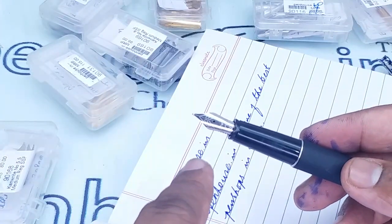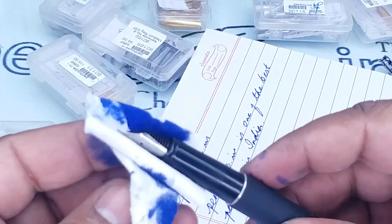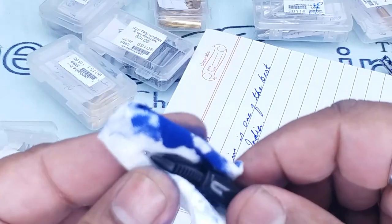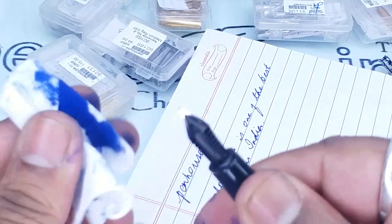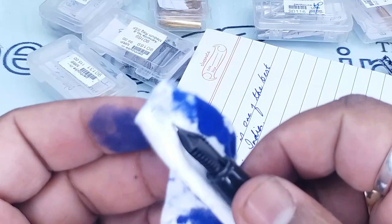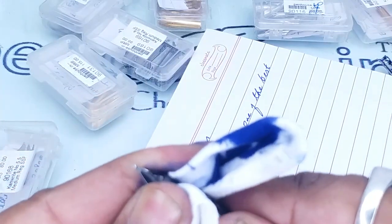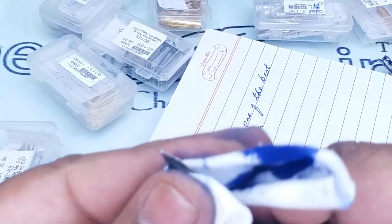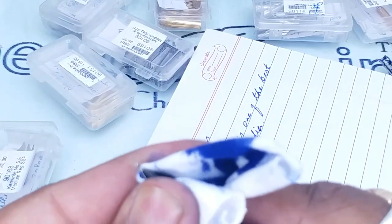With the 5.5 nib we have many variants: fine, medium, and broad, as well as flex nibs and ultra flex. So if anyone wants to try architect nibs or stub nibs with this Parker Frontier pen, you can try them with the number 5.5 size.